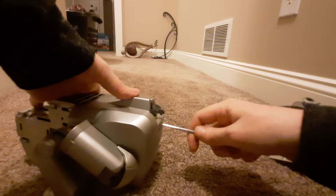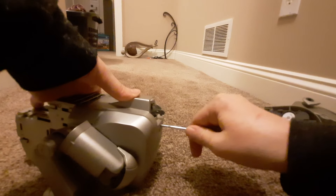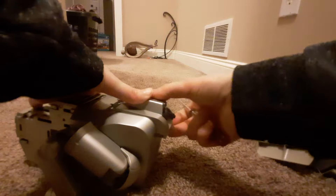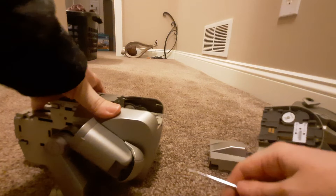For some reason the tail block is always the hardest for me, but the pry mark is still under the tail, and it should just be able to pull up and slide out. And then the back legs.